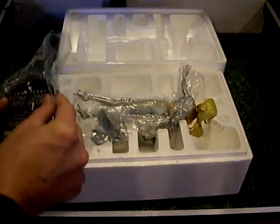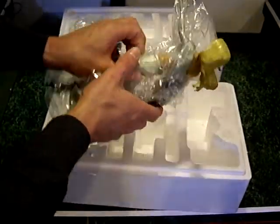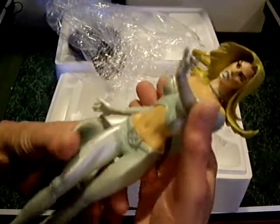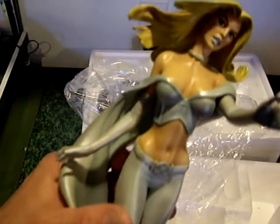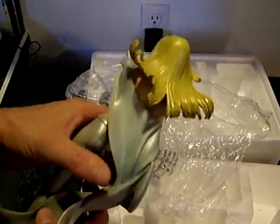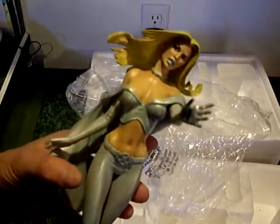Here's what she looks like — taking her out of the plastic wrap. Trying to get the light on her so you can see her better. It's a nice statue. Anyway, that's her — thanks for watching.